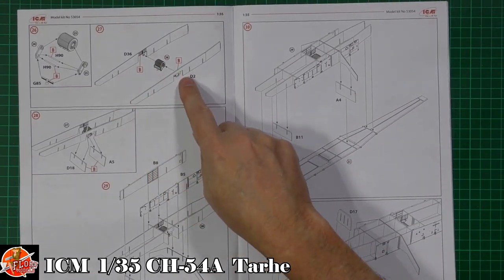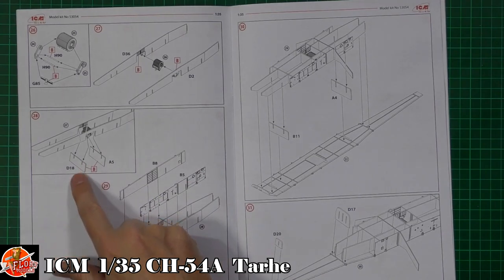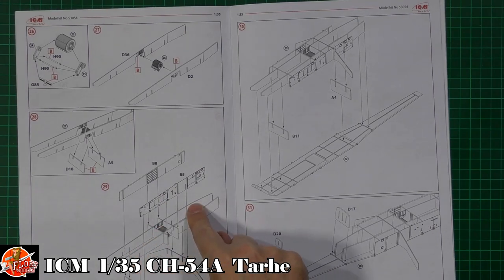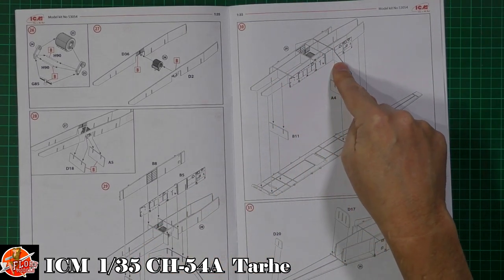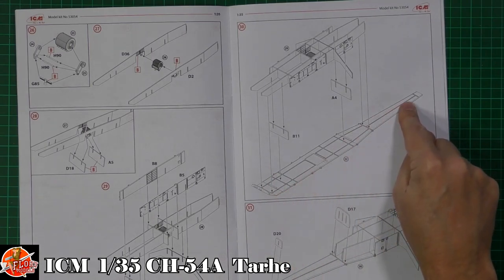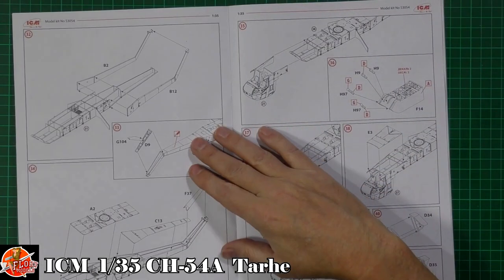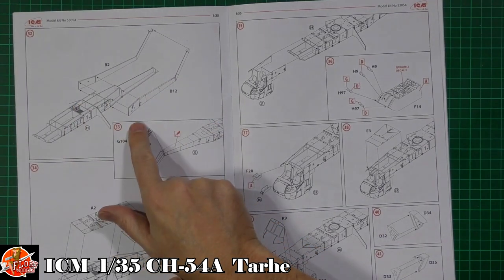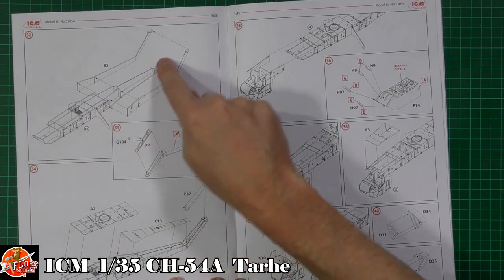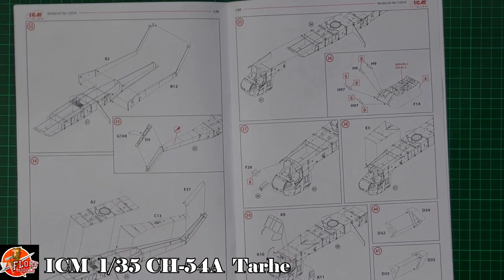Then we're working into the tail system making up a boom. They've done it as a box section, so you've got a spar system running down the back with panels laminating in to give a box — which actually makes a lot of sense. It'll be very strong with a solid spar going back, and the one-piece rear section leaning in nicely. That was my worry with something so incredibly large, but they haven't done a simple plug-in — they've got a proper spar system with the box section.